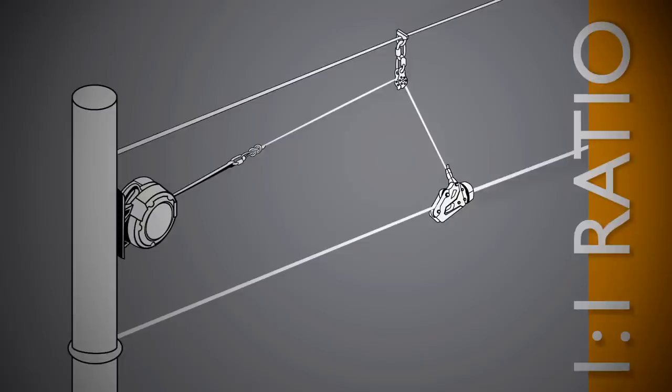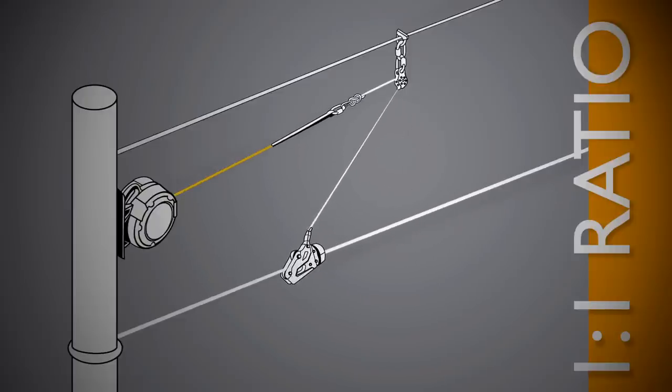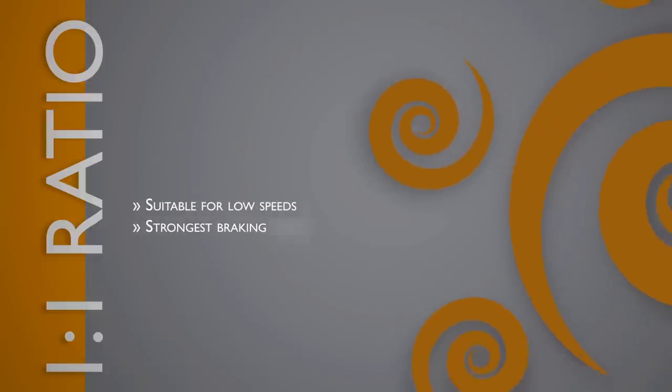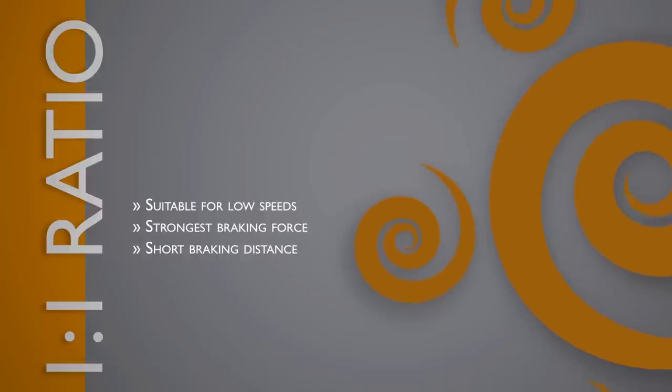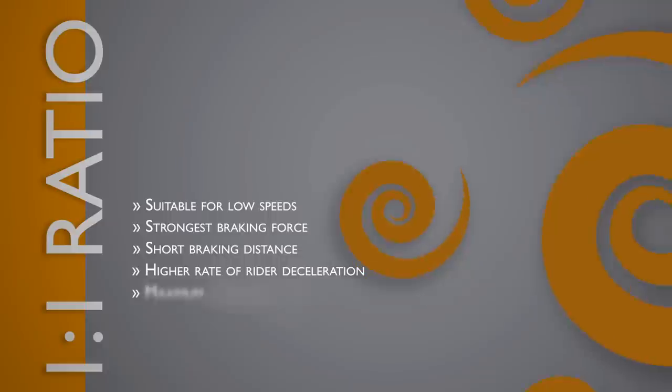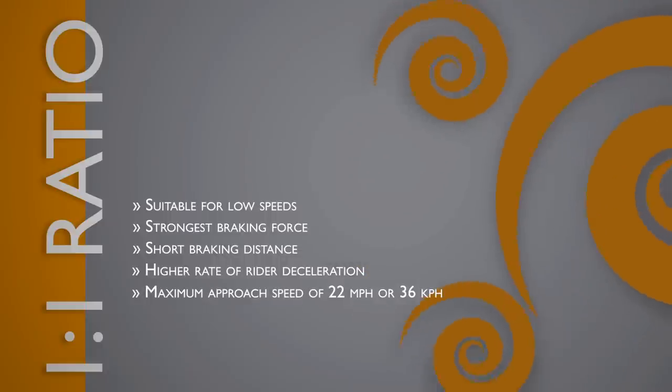The 1-to-1 reduction ratio directly connects the brake unit to the brake trolley via a single pulley. For every unit of brake trolley travel, the braking line extends an equal distance. Characteristics of the 1-to-1 ratio are: suitable for low speeds, strongest braking force, short braking distance, higher rate of rider deceleration, and a maximum approach speed of 22 miles per hour or 36 kilometers per hour.